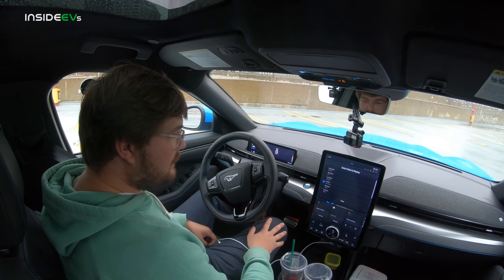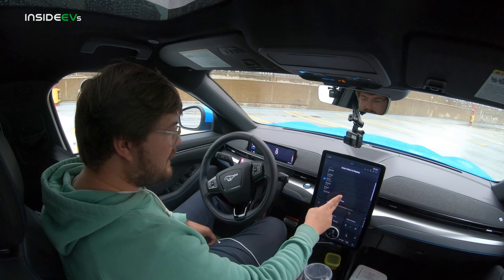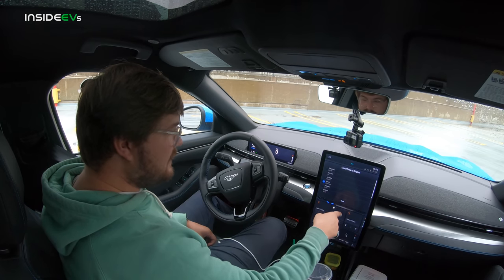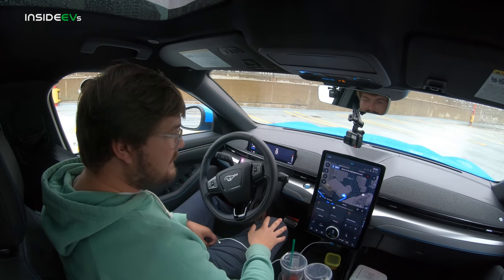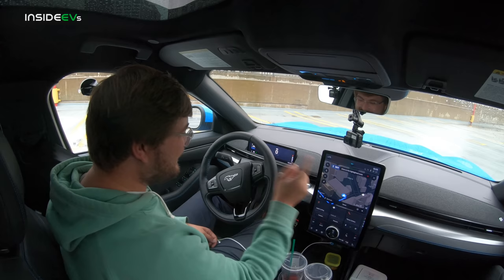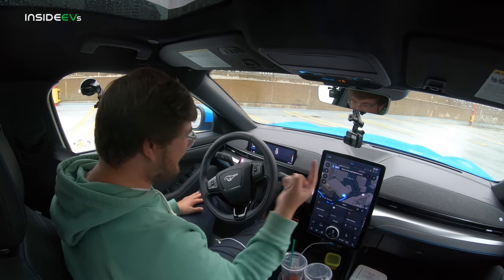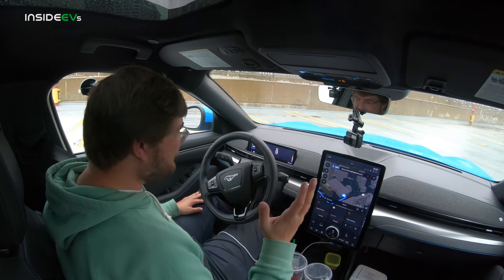We can see more info about the trip — elevation, and we can select what we want to display, which is pretty cool. I want to turn off the voice navigation. You turn it off by clicking that little button that's been there the whole time — I just searched for it. It was right on the main screen. Once you find it though, you're good.